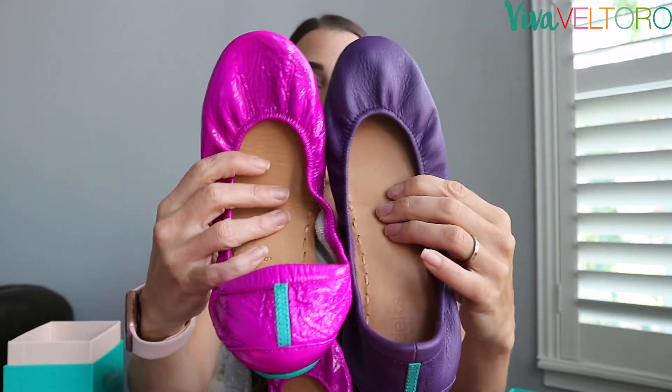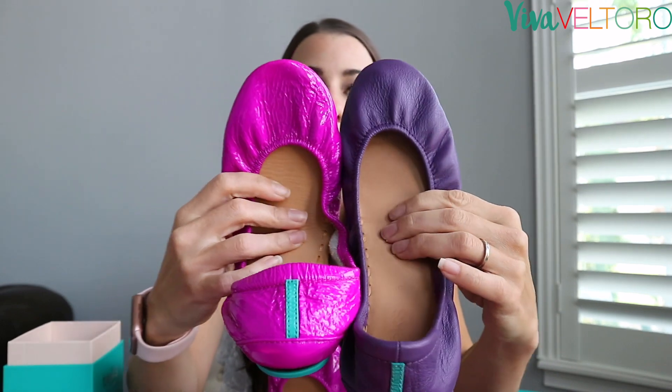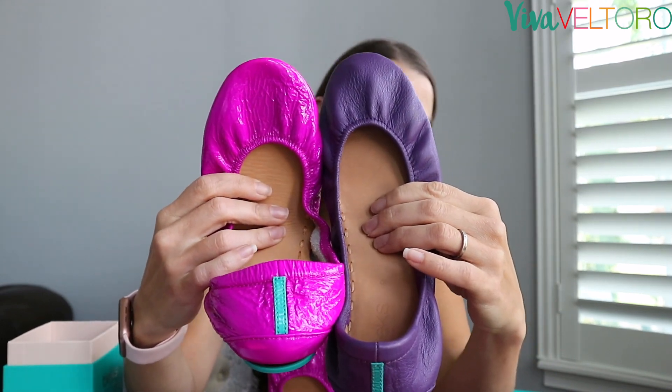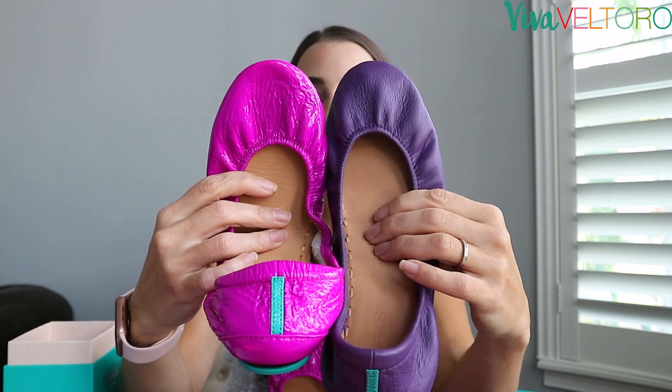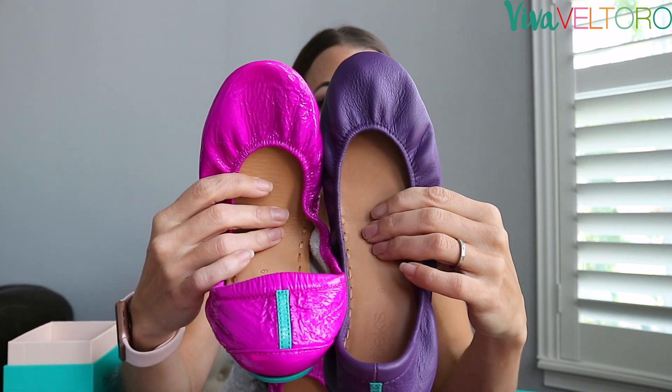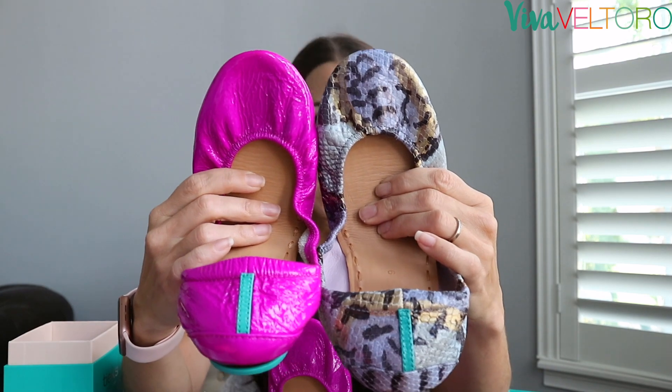I do have Lilac though — this is a true deep purple top grain leather — and here is Ultraviolet next to it. As you can see, it's definitely showing pinker on camera; I feel like it's a little more purple in real life, but neons are notoriously hard to photograph on video. This is next to Lavender Snake.